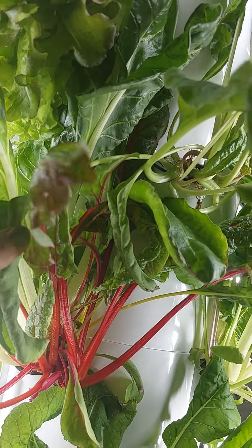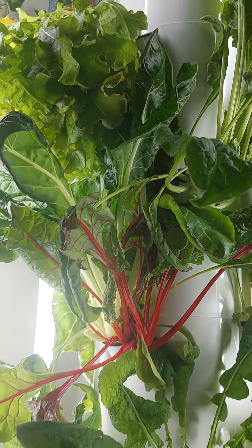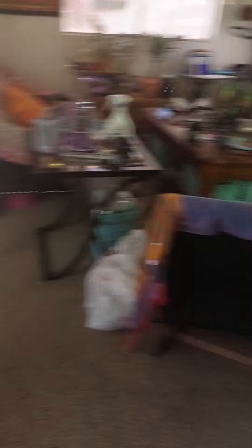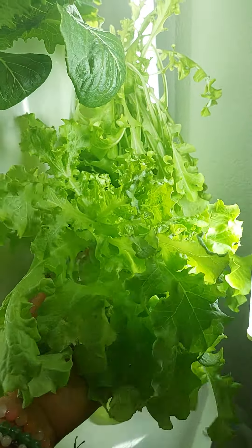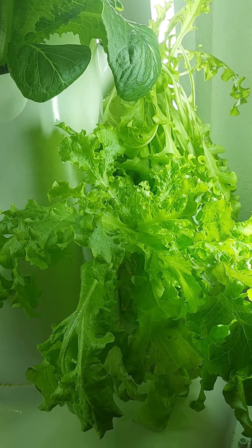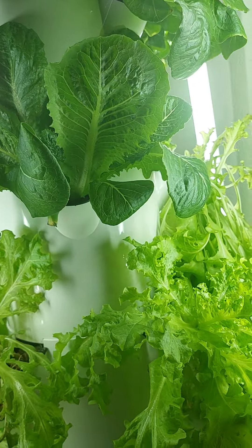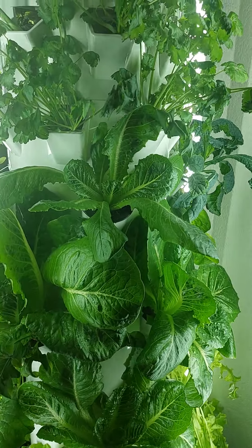These rainbow chard — we've cooked with this a couple of times and the food tastes superb. You can taste the difference. We ate a salad — we harvested one of these lettuce heads about a week ago and we ate a salad around 11 in the morning, and we literally didn't get hungry until like four in the afternoon. And this was one bowl of salad.